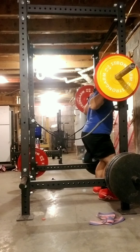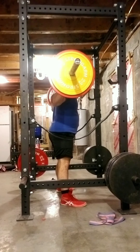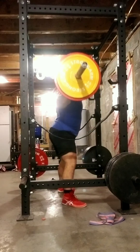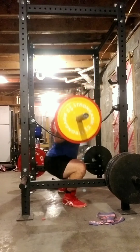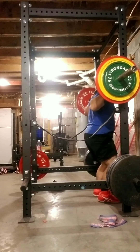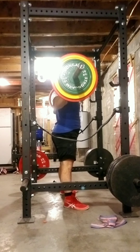The first set was 155, this set right here is 221. I'm kind of messing around with leg position, going narrow, going wide, trying to go more narrow. I also have the strap safeties on today instead of pins. This is 265 for five.